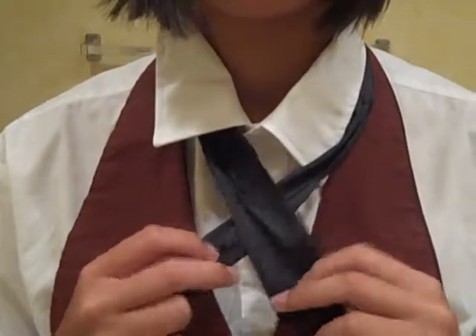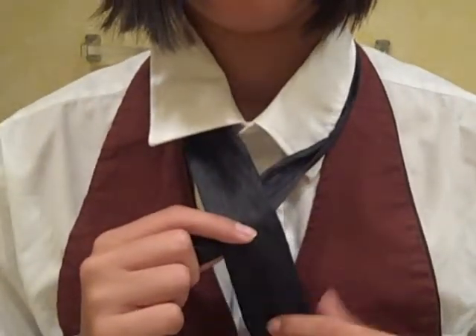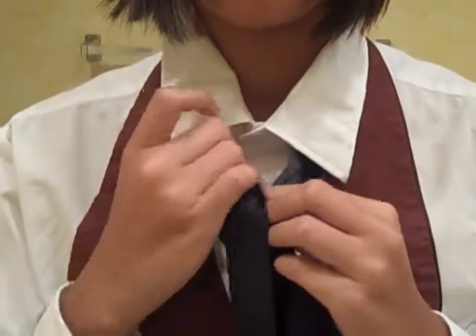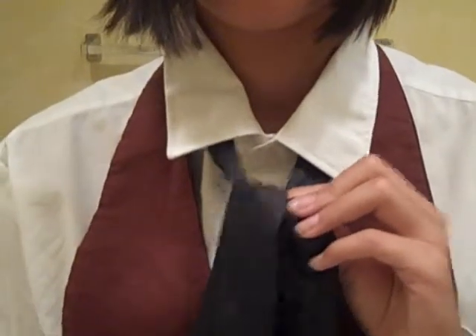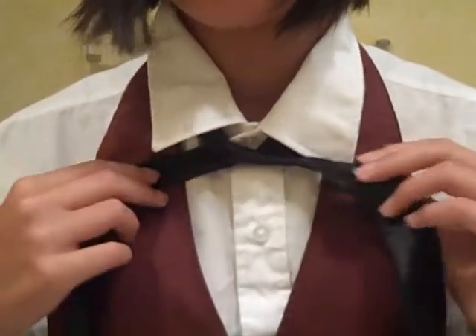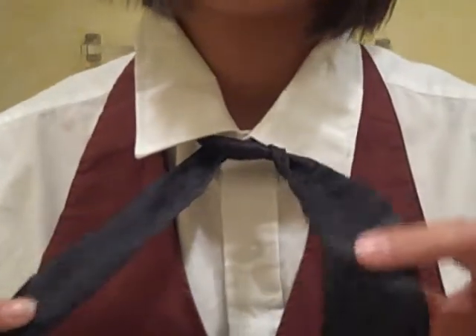In your face, you cross it, and you tuck this one. Like so, and you pull it across to your left, so you don't choke yourself.